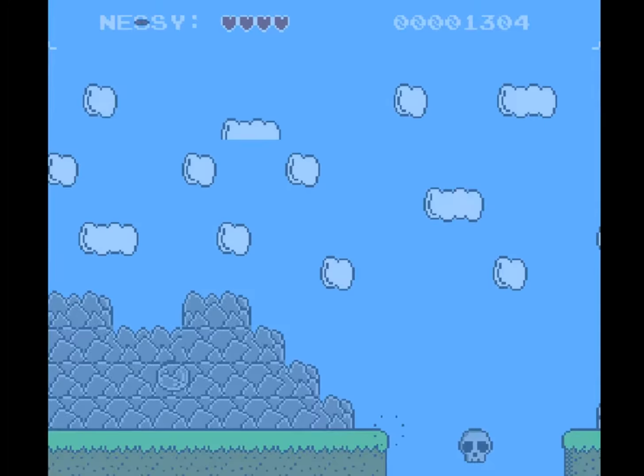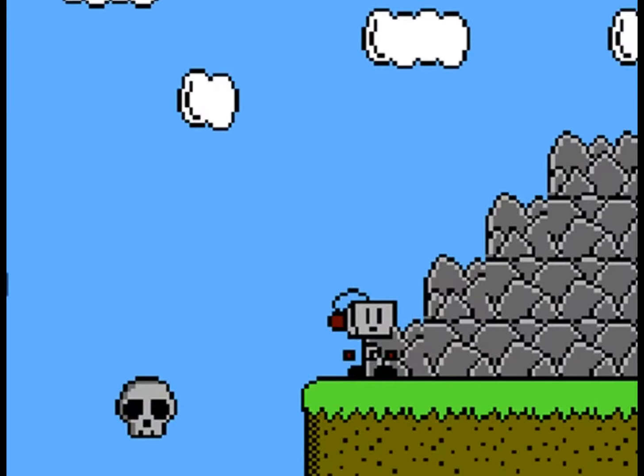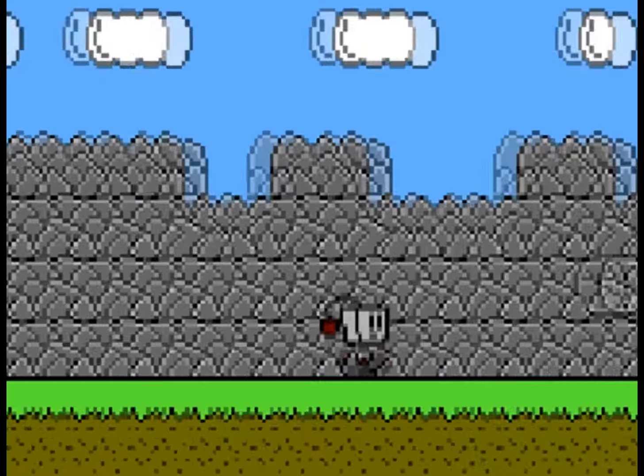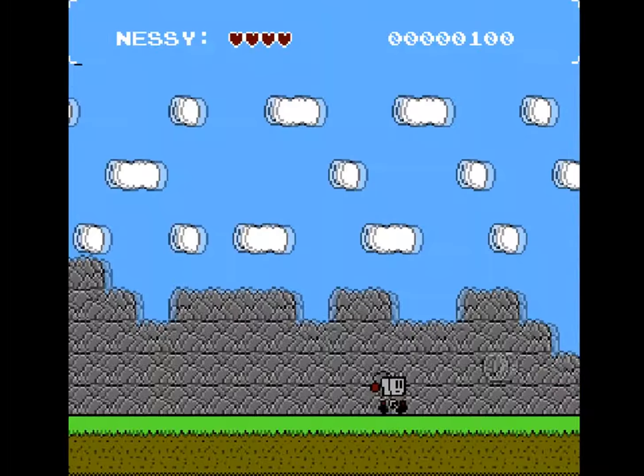Another problem is the level design. It's hard to interpret what things are actually meant to do. You think you can jump on this platform, but nope. You don't know what things like this bubble thing do. Also, for the first 15 minutes of this game, I didn't know you had a firing mechanic, because most of the stuff I could do was just by jumping.